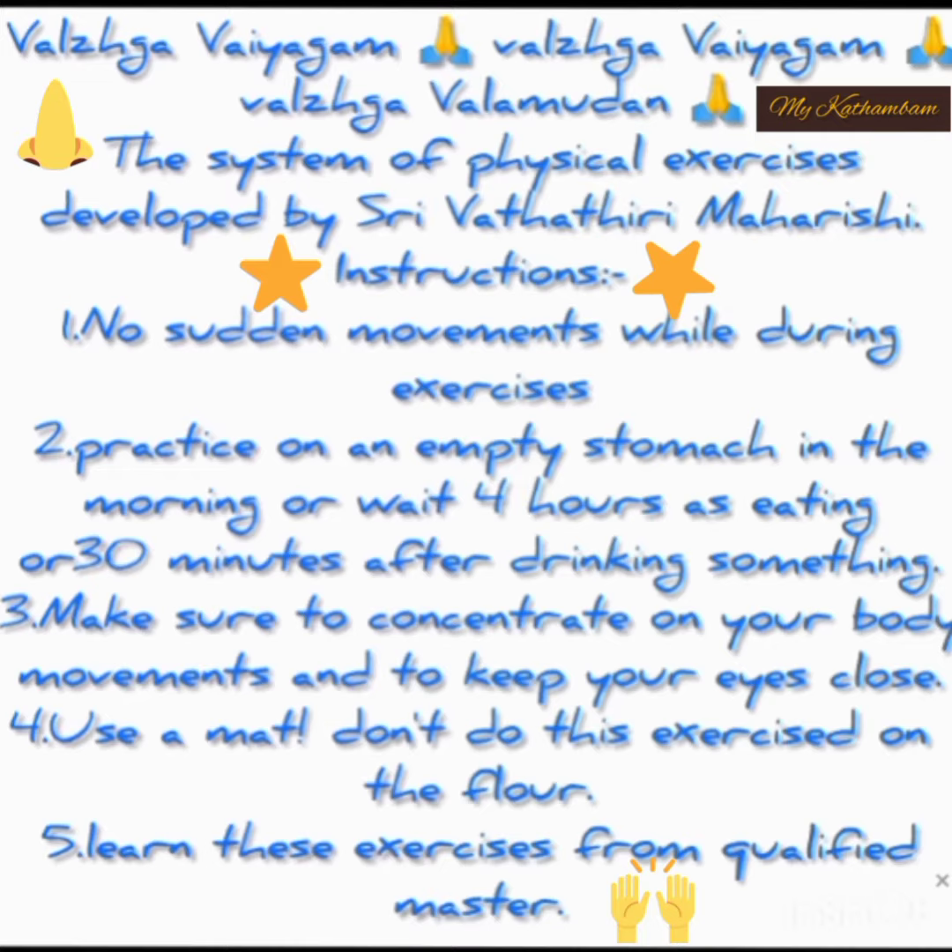1. No sudden movements while doing exercises. 2. Practice on an empty stomach in the morning, or wait 4 hours after eating or 30 minutes after drinking something.